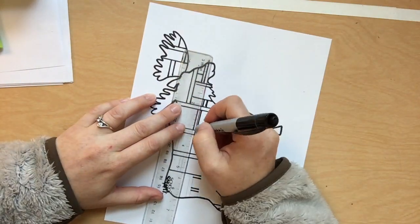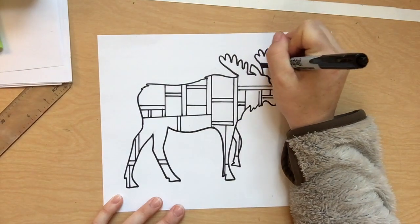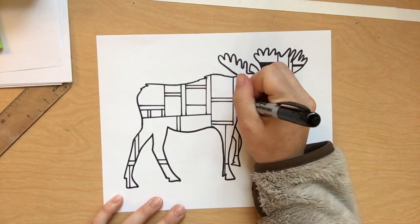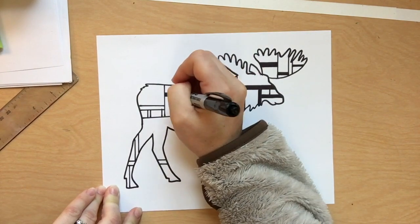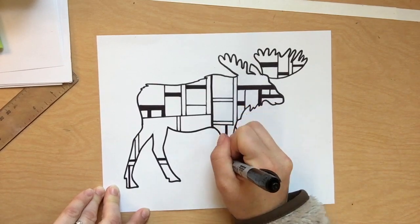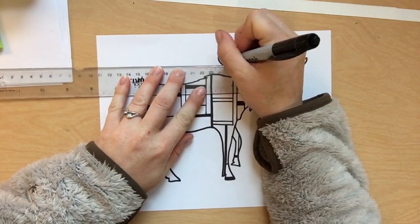When you're finished drawing, go ahead and Sharpie those lines if you have a Sharpie. If not, again, problem solve and find something that will work for you. Mondrian uses very thick black lines, so I went in and made some of my lines thicker. You'll see later on in the video I end up adding more lines as I'm coloring.